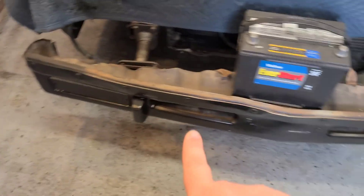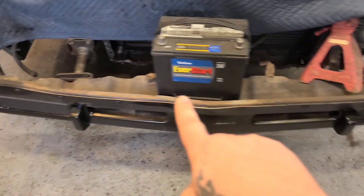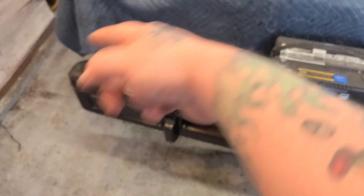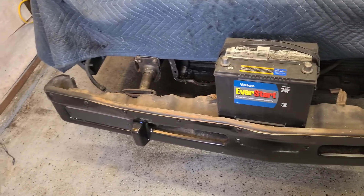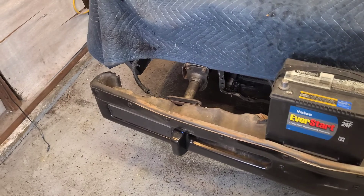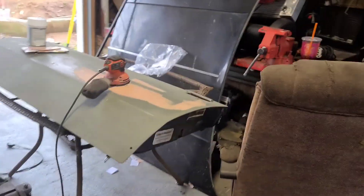I still need to get a new bumper. The previous owner crashed it and, as you can see, it twists up in the front. It's not too noticeable unless you're really looking at it, but might as well just fix it. That's about it for all the parts I've been acquiring.